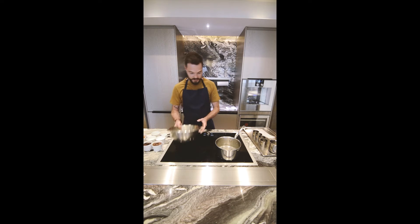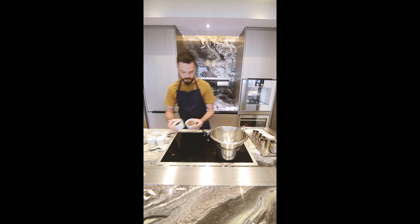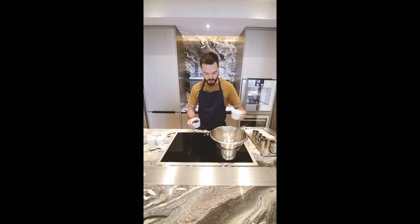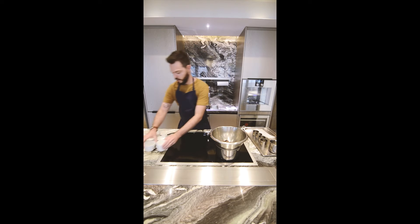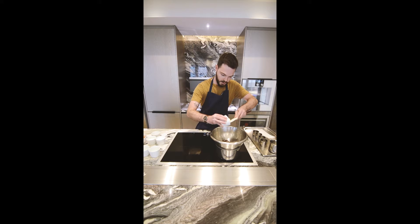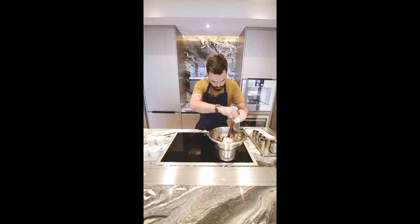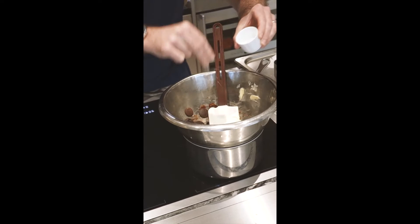So we can start with the chocolate — with a beurre marie, just some warm water. You can combine both chocolates, the milk one and the dark one, and the butter cut in small pieces. You can also start to add a good pinch of sea salt.